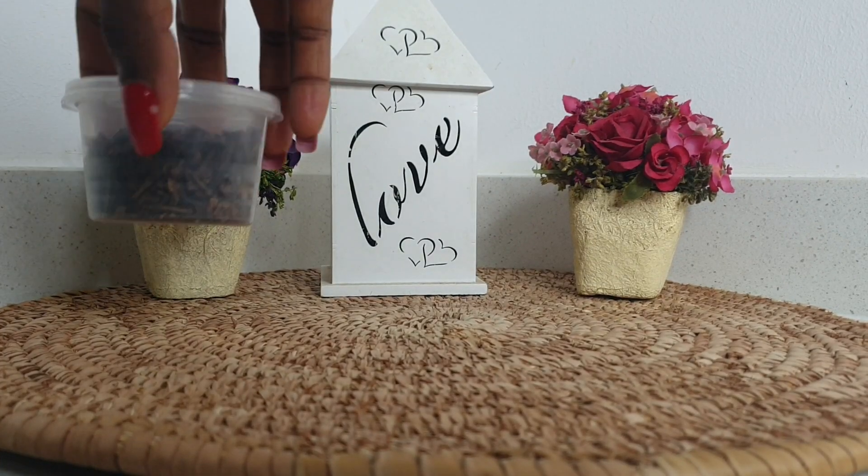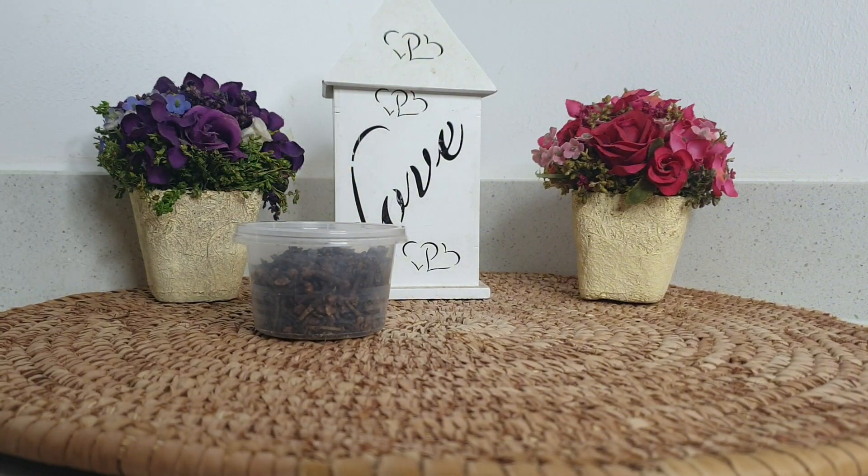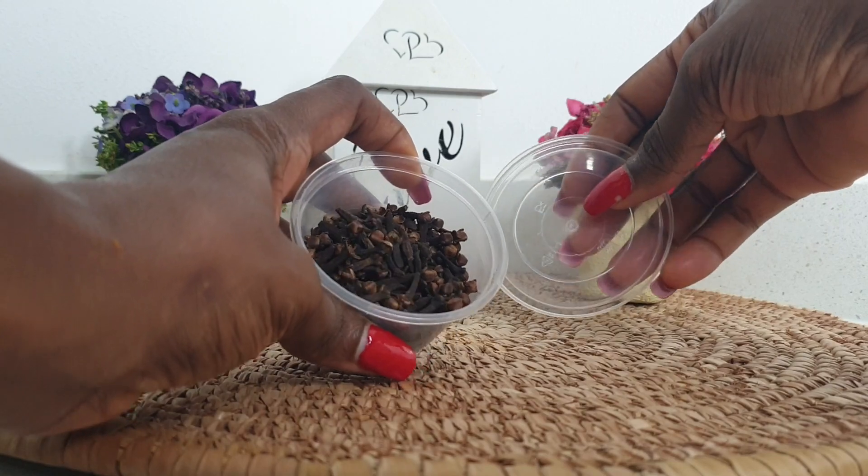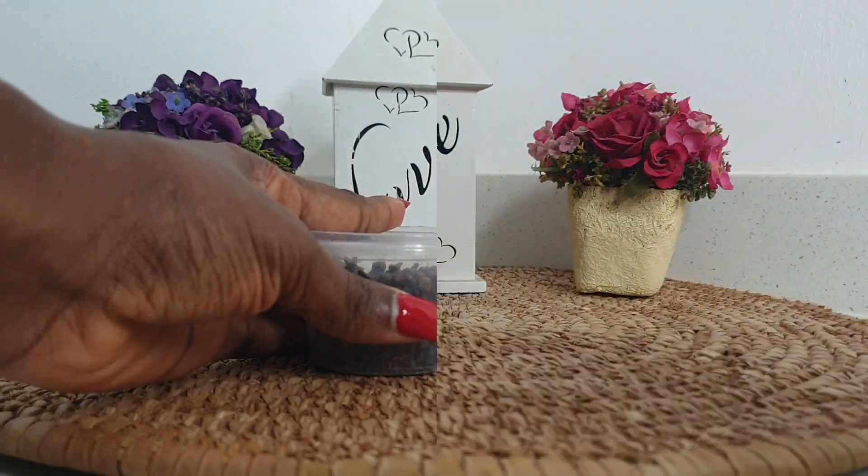The first ingredient I'm using is cloves. Cloves is amazing — it helps to get rid of dandruff, it improves blood circulation to your scalp, it prevents grayness, and it prevents shedding of hair.